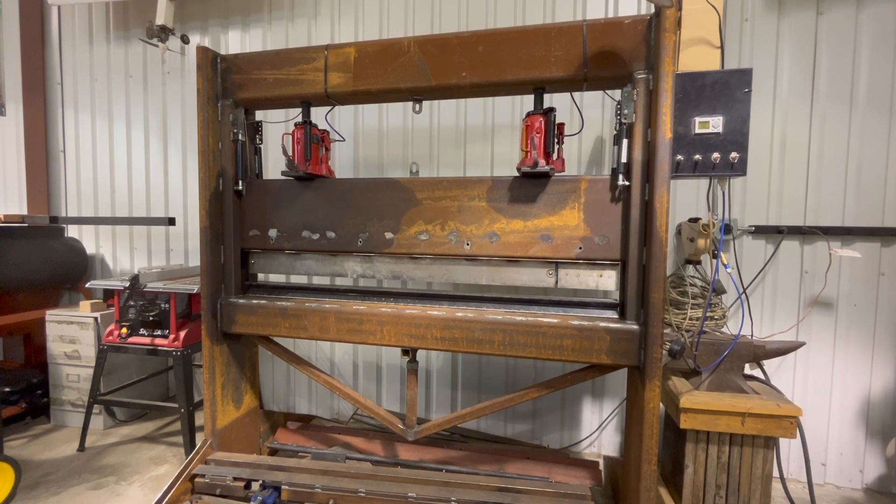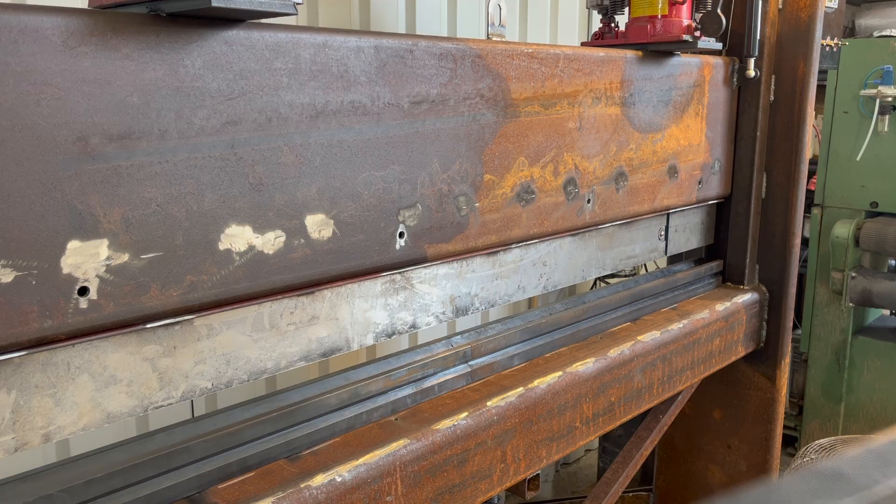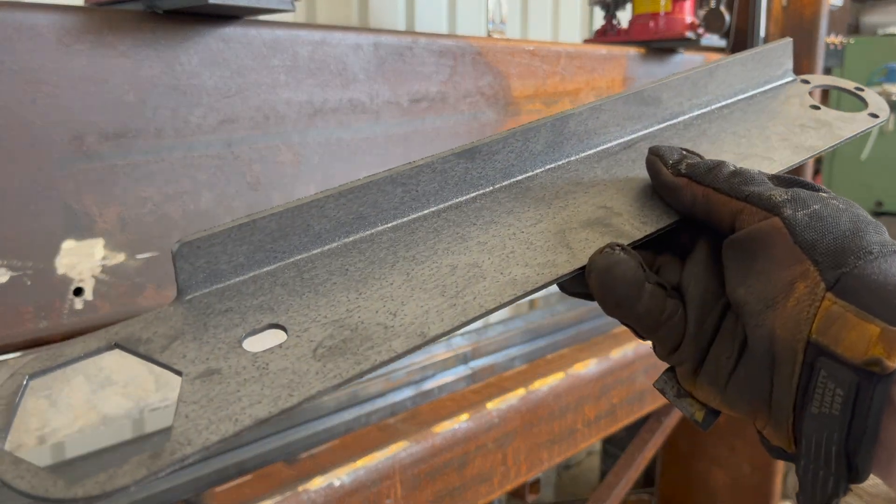Welcome to K-Rig-It. I had some comments on my last video asking about the homemade press brake that I have here.